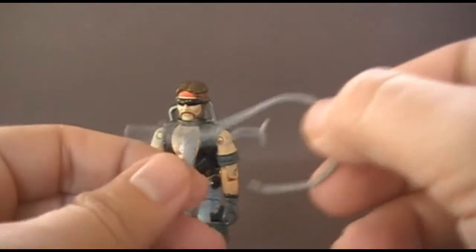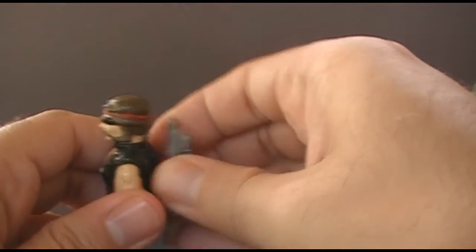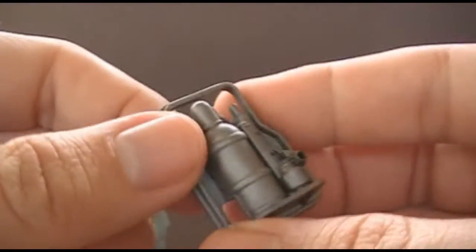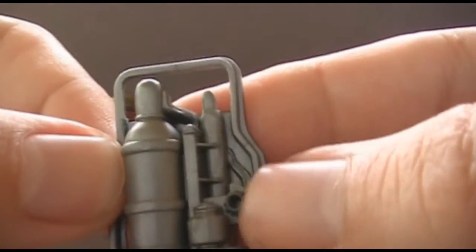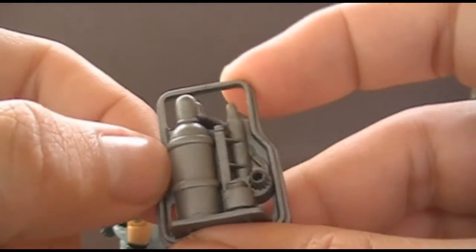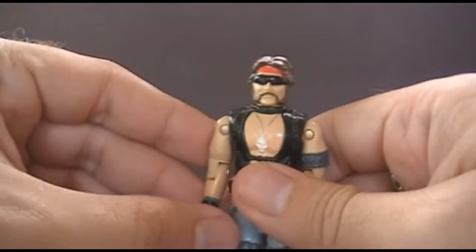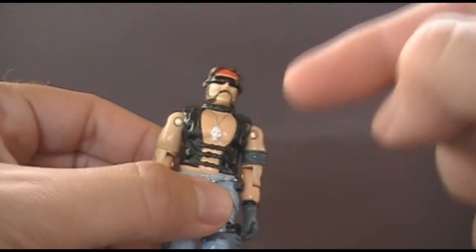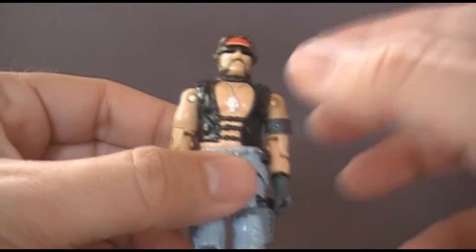Torch's other accessory is his backpack, which is a fuel tank for the torch, and there's the hole that the wire goes in. That's what it is — nothing else spectacular about it. Let's take a look at Torch's articulation. Like the other three original Dreadnocks, even though he was released in 1985, he had the 1984 G.I. Joe action figure articulation.